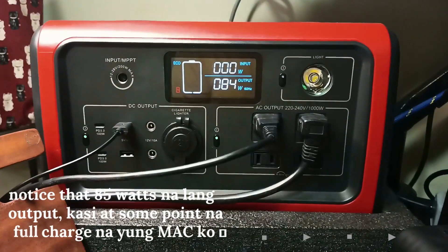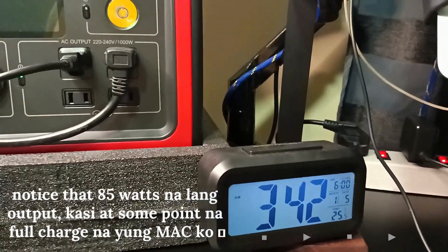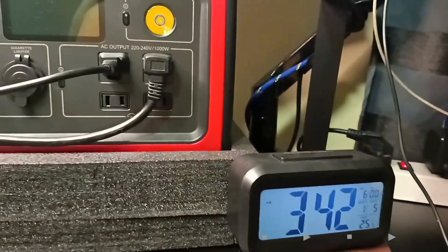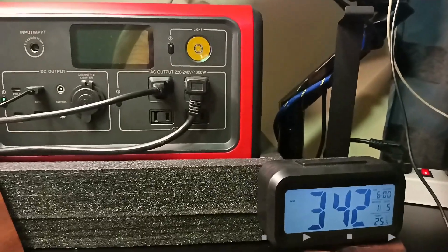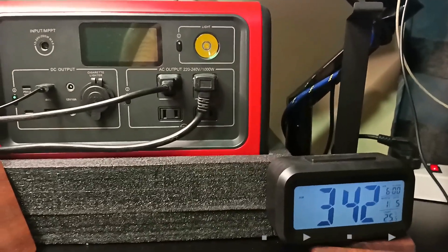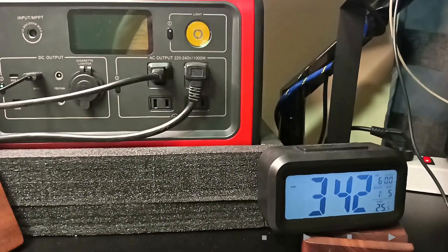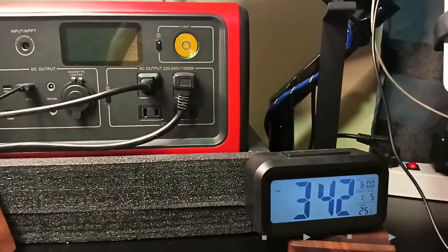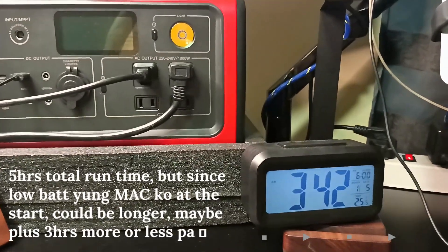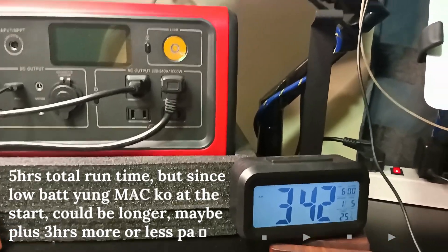So I will have to transfer now. It's a little over — the time is 3:42. That's from 10:57, so that's almost 5 hours, give or take.